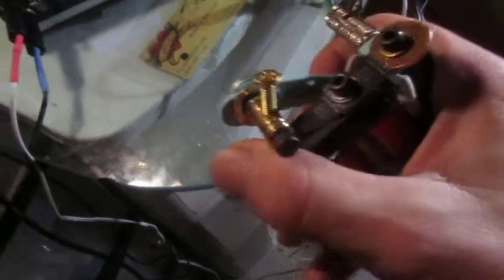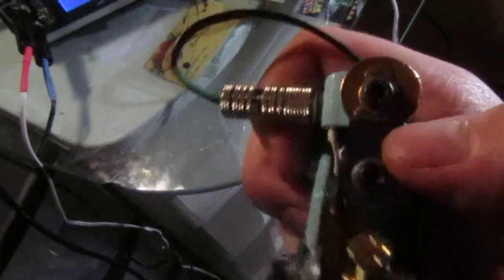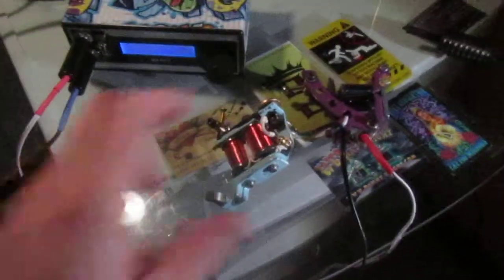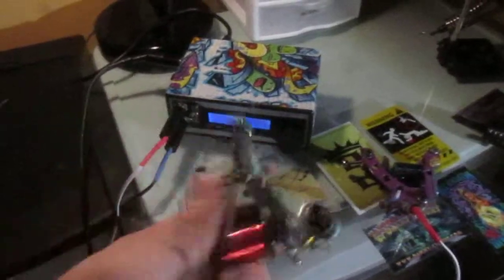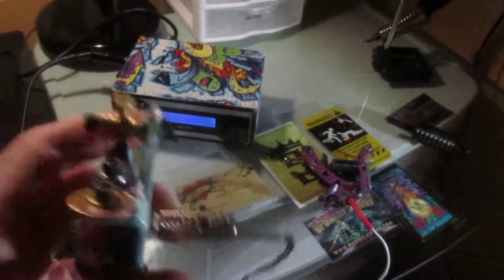When people say 'the coils don't matter, it's all in the springs' or 'the springs don't matter, it's all in the gap' — that's bullshit. A good machine is a combination of all those factors: coil length and height, capacitor size, how tightly it's wrapped, what kind of wire, what kind of contact screw, the post, the weight of the armature bar, the gap, the tension in both front and rear springs, and whether you use a flat or circular washer in the back.